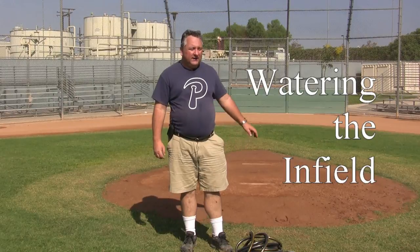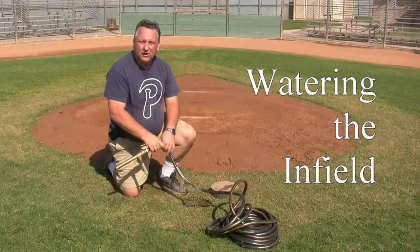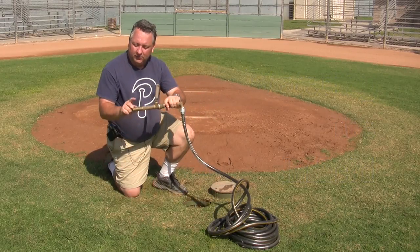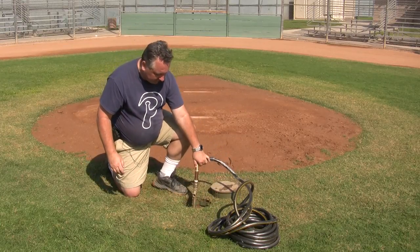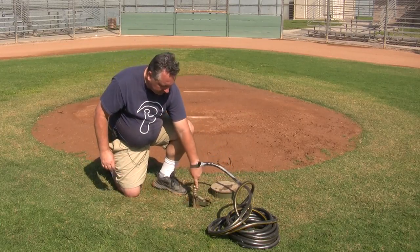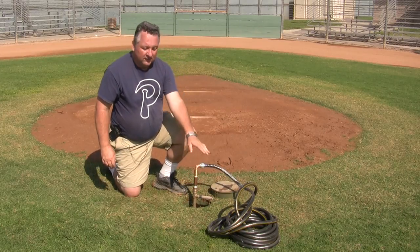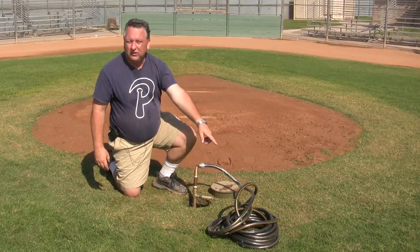Behind each of the pitching mounds on all three fields is the water hole. Every hose in a bin will have a water key with a little ball valve. Before you twist the key open, extend the hose out and make sure the nozzle is closed first.